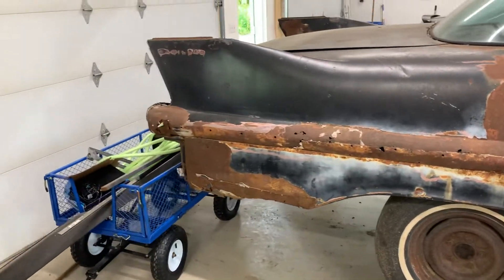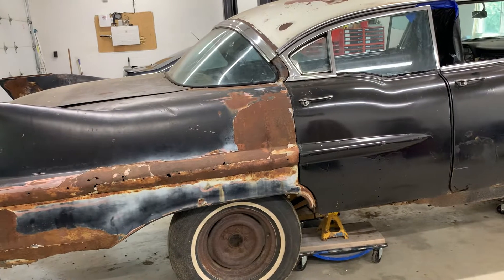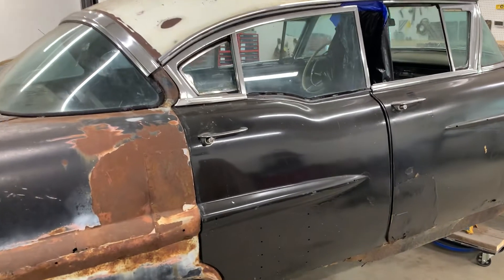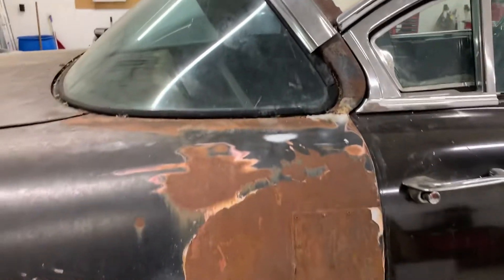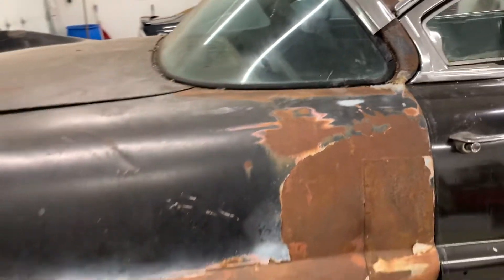Then there's the very meticulous process of putting all the trim back on. I think I have most of it — the car was kind of stripped when I got it. I still have to make a complete inventory, but I know I have these pieces. This window has to come out so the welder can weld the new quarters on.